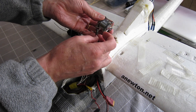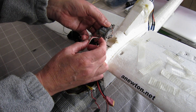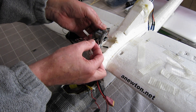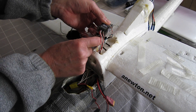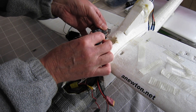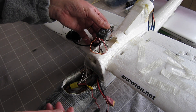So that one's the ESC — that just goes into Q1. Now this lead is aileron and elevator signal wires, and I've just got that sort of plugged in across like that. And this one is the rudder signal wire, which plugs into the end.